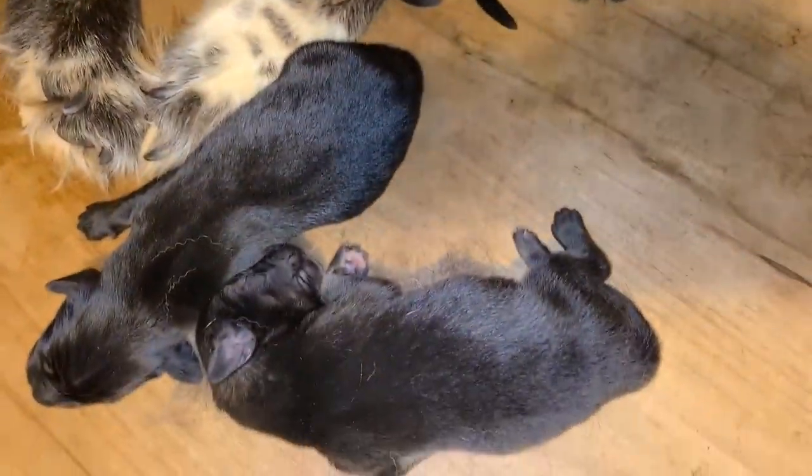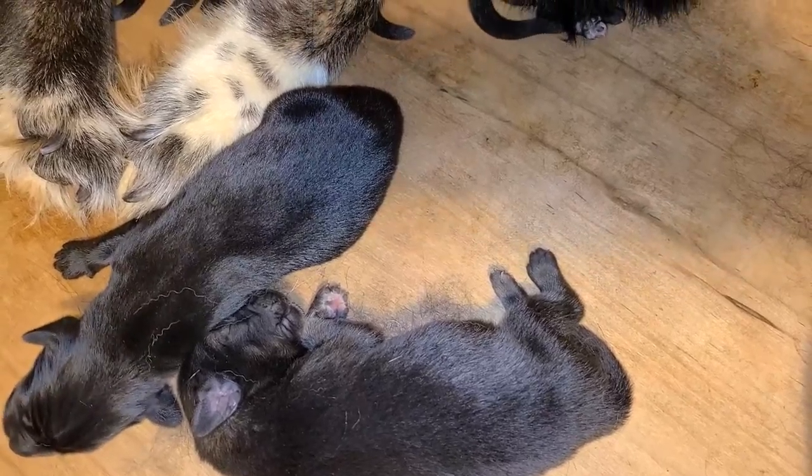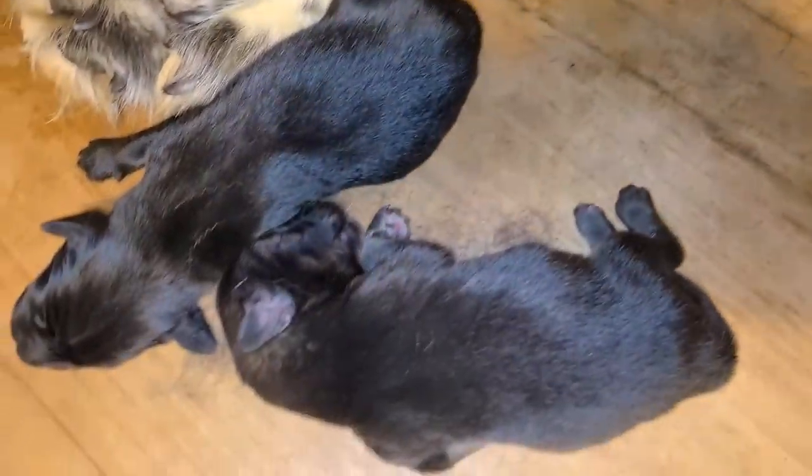This is day three. Everybody's doing great.